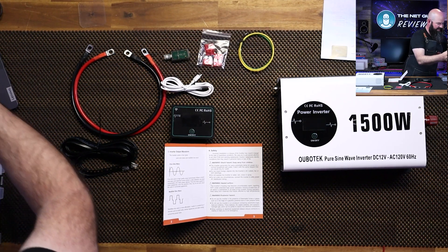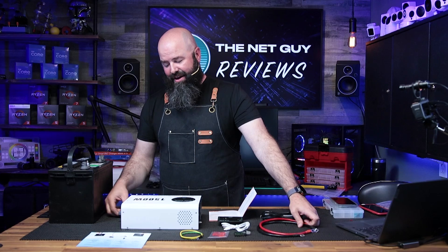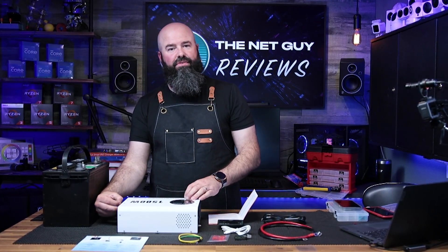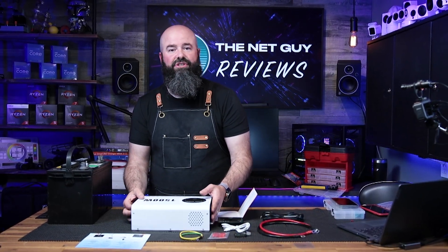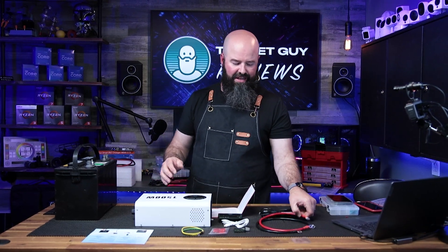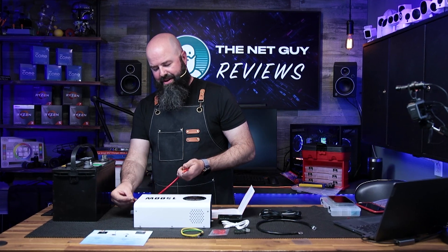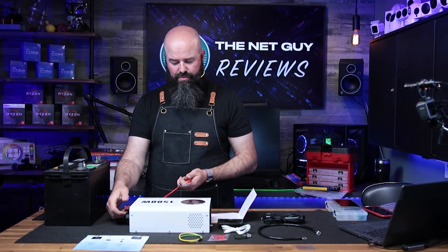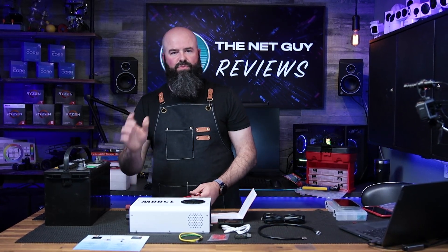To run this you're going to need those cables and also a battery for this to plug into. One thing it doesn't have is any sort of overcurrent protection, so to protect the wires in case something gets pinched or isn't set up right, there's nothing in here that would prevent it from overloading. I'm a little worried about that — I've seen other inverters come with an ANL fuse, which is really a good idea even if you have your own system.